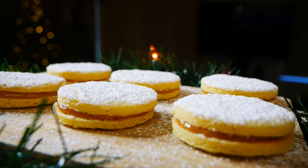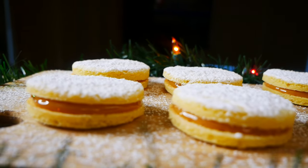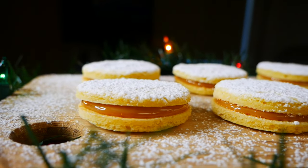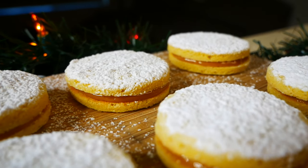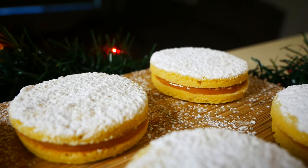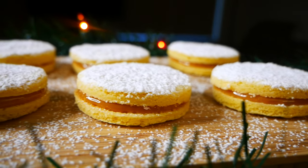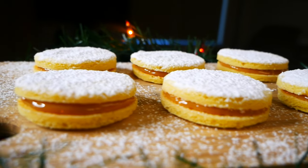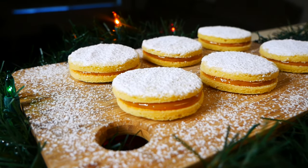Hey guys, welcome back to my channel. This video is a special type of video because this is a collab with the amazing Nata Knows Best. We decided we wanted to make traditional cookies from our country, so I'll be showing you how to make alfajores, which are from Peru, and she's going to make mantecaditos, which are from Puerto Rico. I'll be linking her video down below, so with that being said, let's get started.